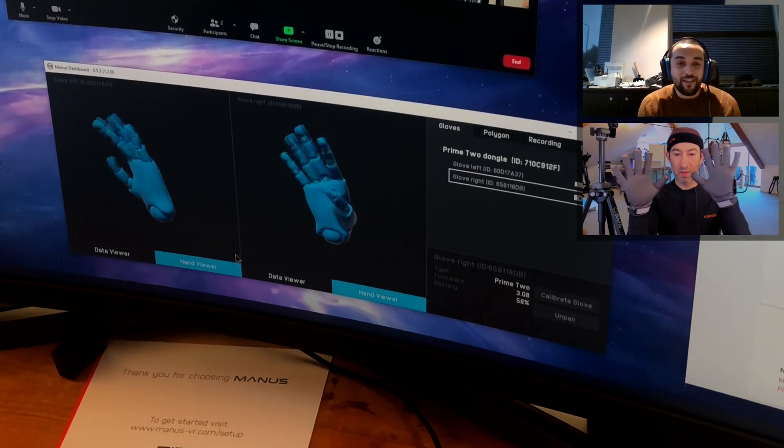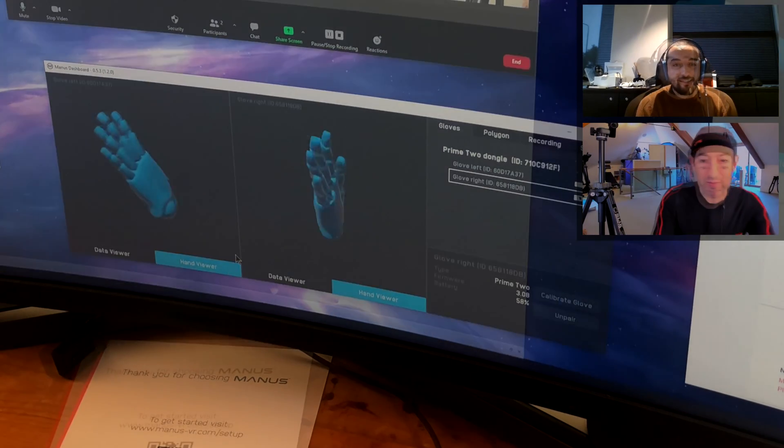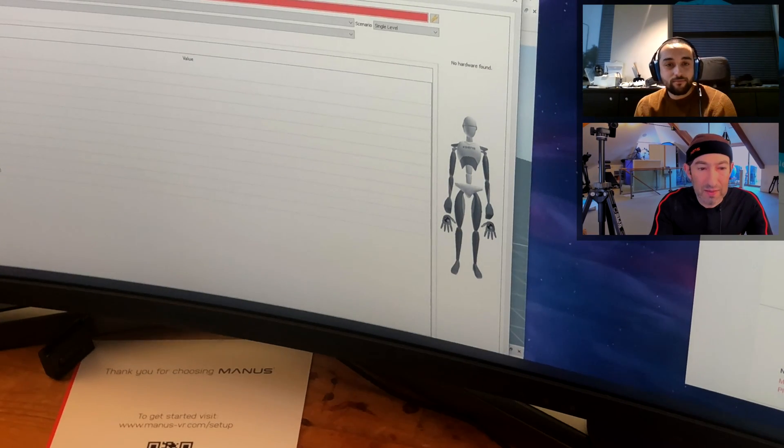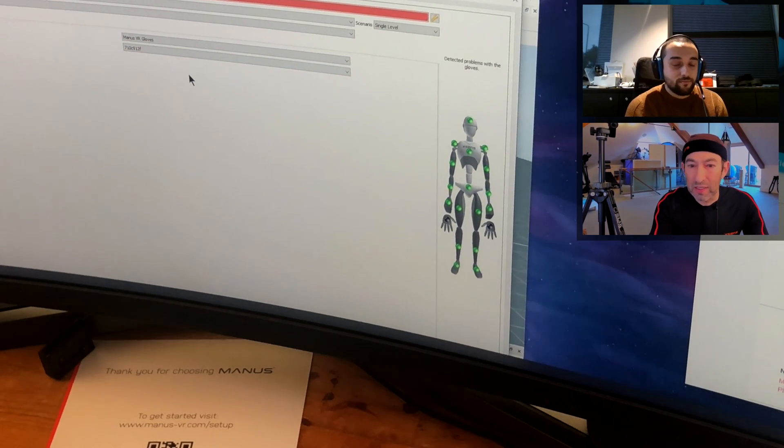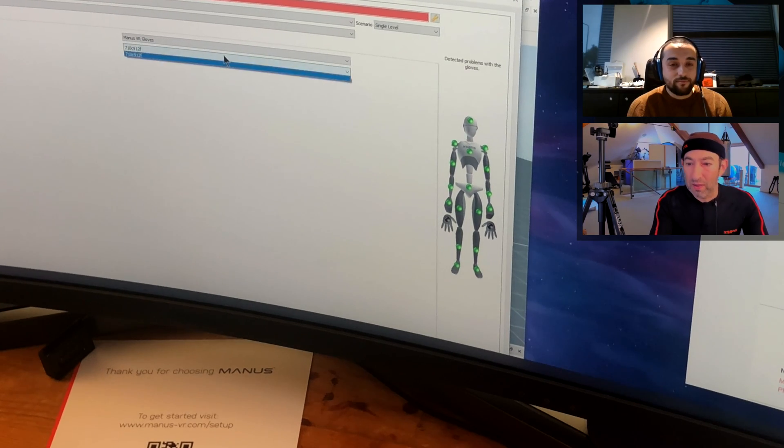Now we can go to MVN. My suit is there, my fingers — it's got my fingers, it's got the right ID. The light is not green yet on my hands.